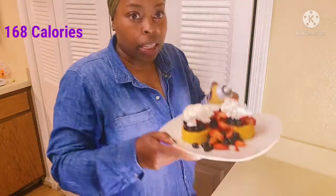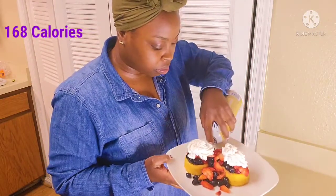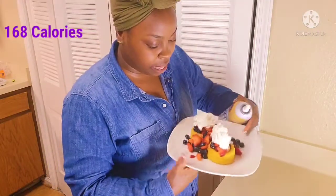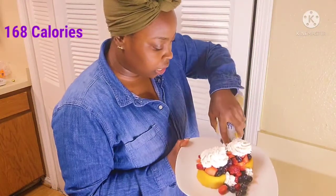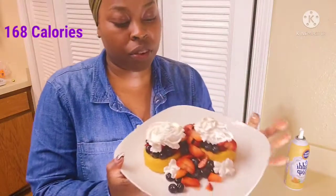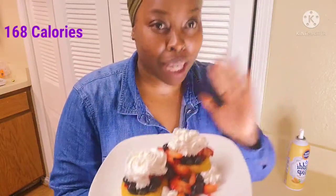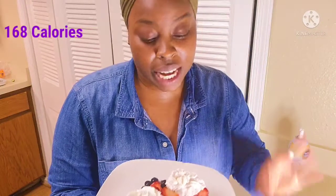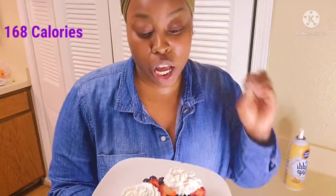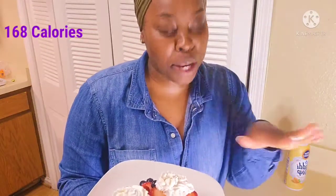This is our final masterpiece! The calories will be on the screen. I hope you guys make this easy, quick, healthy dessert — it doesn't have many ingredients and it doesn't cost a lot. If you do make it, comment below and let me know if you like the lemon, if you use a different sweetener, or if you use a different fruit. Enjoy!